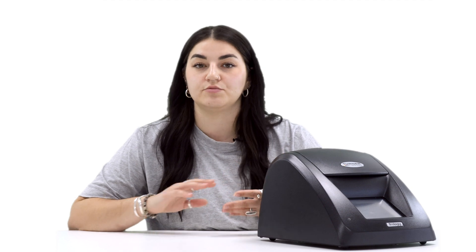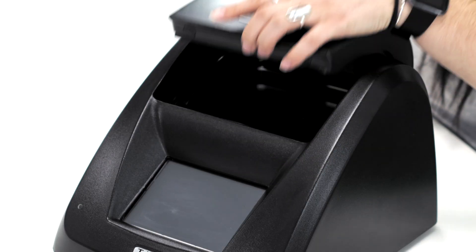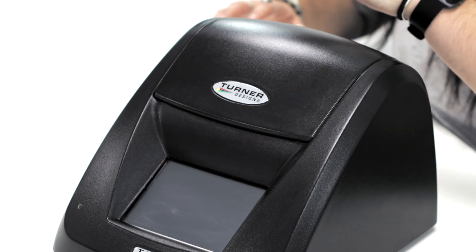Separate optical modules can be purchased for each parameter you want to measure. They are all supplied with their own excitation and emission wavelengths, and these are snap-in modules that you simply pop inside the Trilogy.